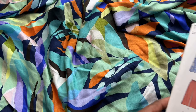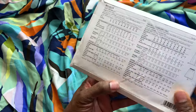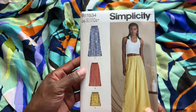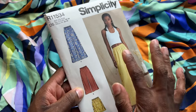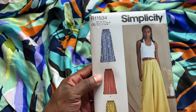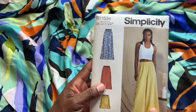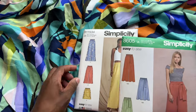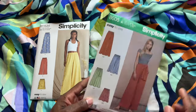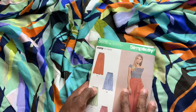Now let me show you some of the bottoms, jumpsuits, and dresses I'm thinking about for this fabric. I love these wide-leg Simplicity pants — they have elastic at the waistband and you can make them cropped, capri-style, or even as a skirt. I also love the buttons down the side. I recently learned to use the buttonhole attachment, so now I'm obsessed with buttons. These are classified as very easy. I also have Simplicity 8605 — a paper bag pant — which I could use with this fabric and then come up with a matching top.